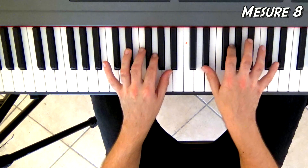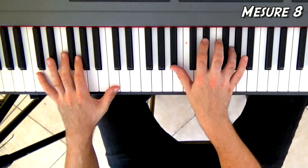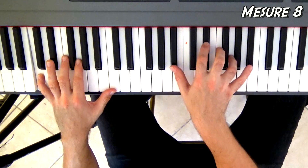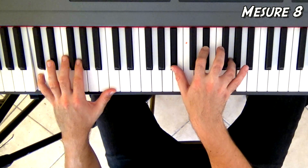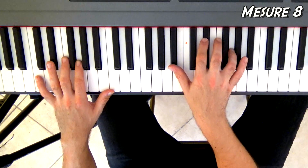Mesure 8 : on va faire Si bémol, Mi bémol, Sol à la main droite avec Do à la main gauche. C'est une mesure assez light. Vous gardez juste le Do de la main gauche enfoncé et vous plaquez la main droite en suivant la mélodie de la chanson.